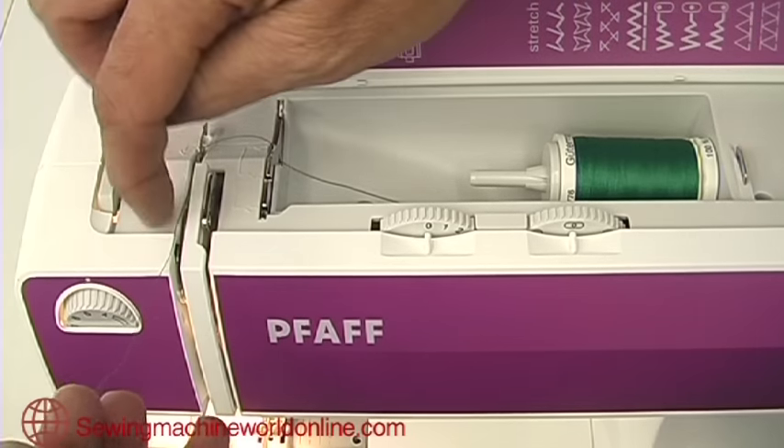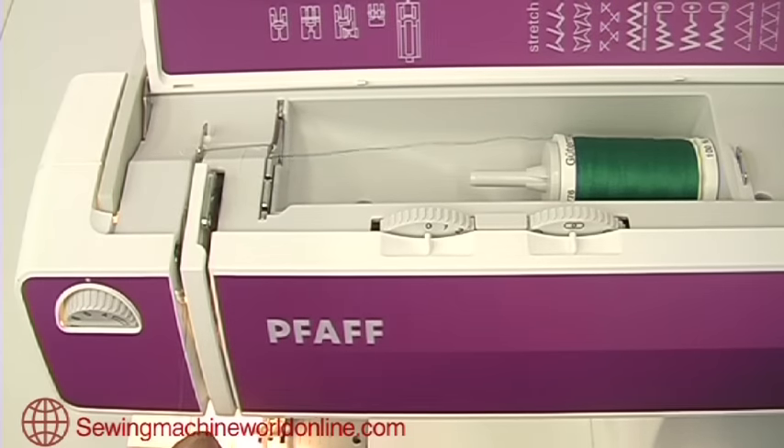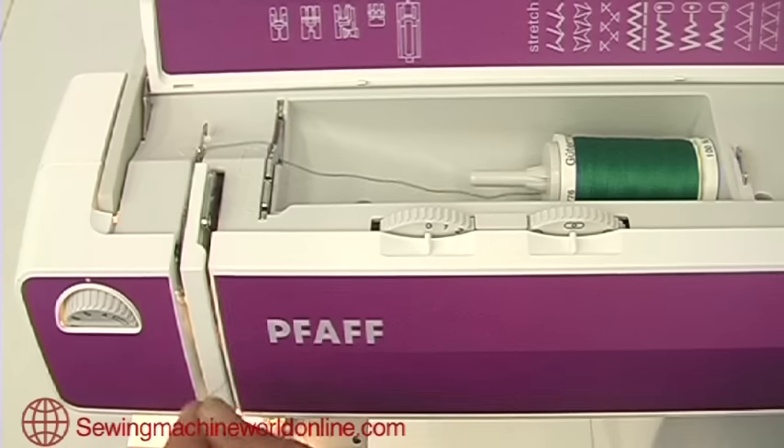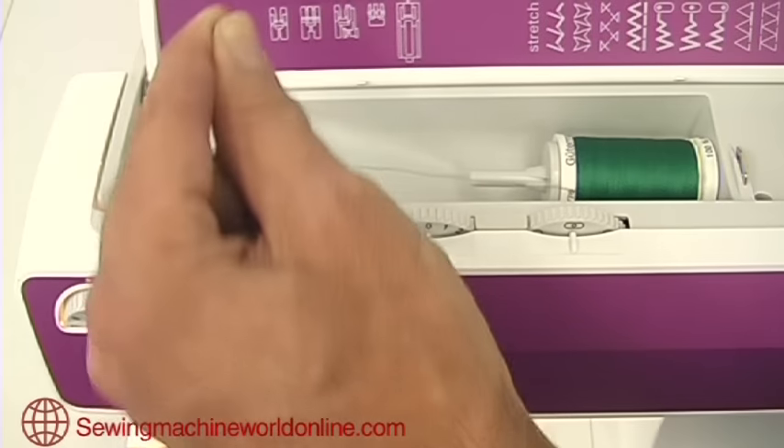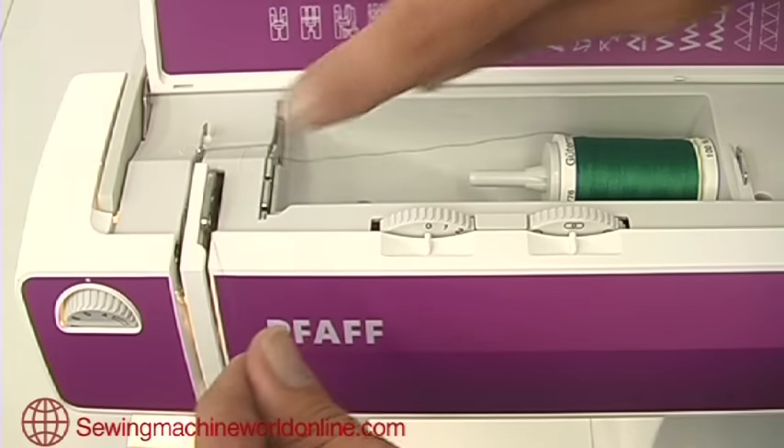From the second clip, come forwards down through the tension unit. There's a central blade on this tension unit — it doesn't matter which side you go as long as you're in the left-hand channel. Pull it fully down and then back up and into the take-up lever, making sure the thread is right through the eye of the take-up lever.